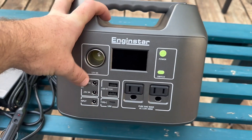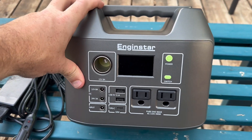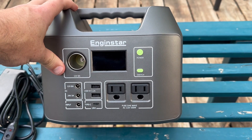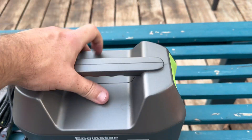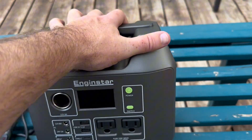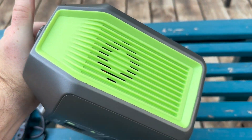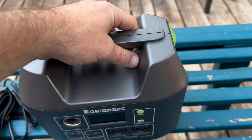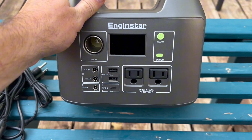But for this one, it's all right here on the front, which I actually kind of like because that's going to make cable management a lot easier. You're not going to have to worry about this being backed up against a wall. And the other reason you're not going to worry about that is because the fans that output the air are on both sides — the vents are on both sides. That's actually really cool.